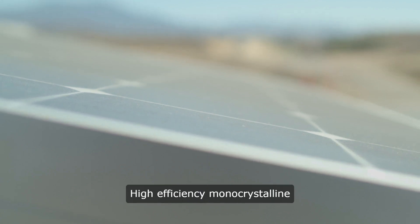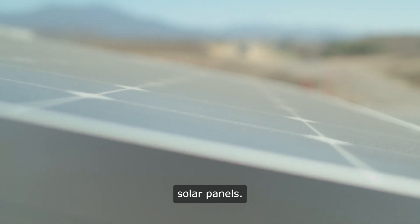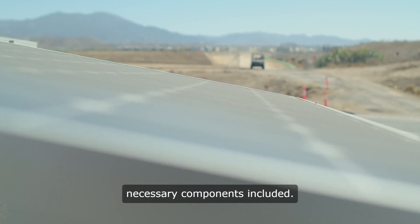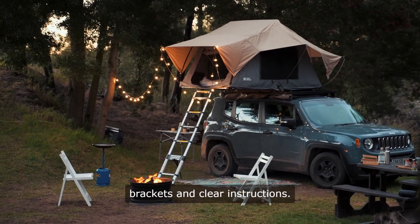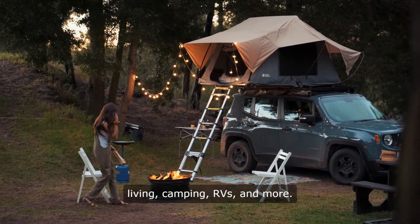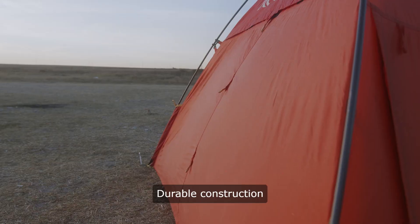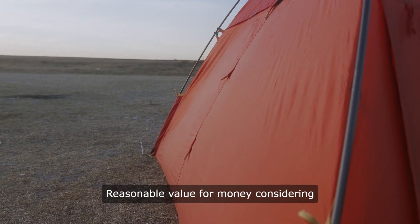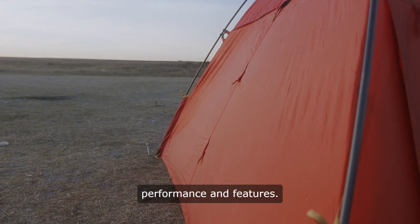Positive points: high-efficiency monocrystalline solar panels, comprehensive kit with all necessary components included, easy installation with mounting brackets and clear instructions, versatile applications for off-grid living, camping, RVs, and more, durable construction suitable for outdoor use, and reasonable value for money considering performance and features.